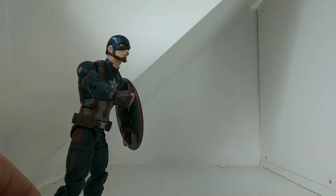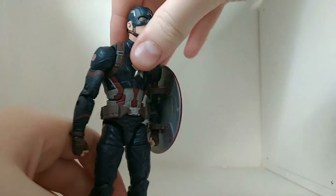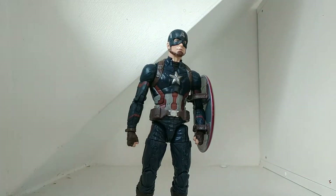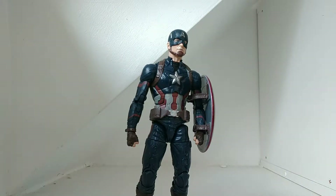I think this is a fantastic Captain America. I like this one better than the SH Figuarts one. The face is fantastic on it — of course, you can't see that face right now. It does look really shiny, but that's just because of my light. If you cover it up a little bit you can see it's not that shiny — it's just the light making it look shiny.